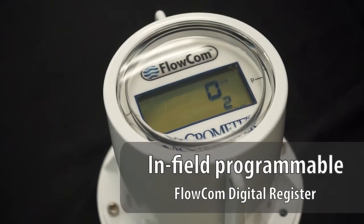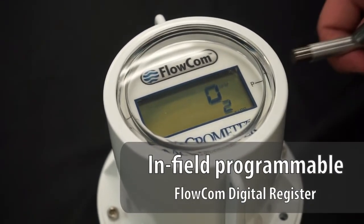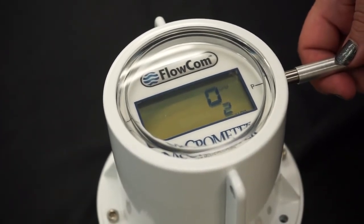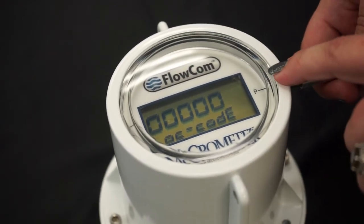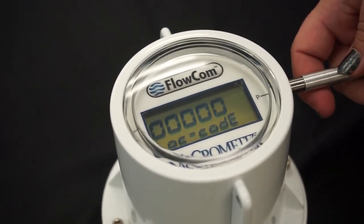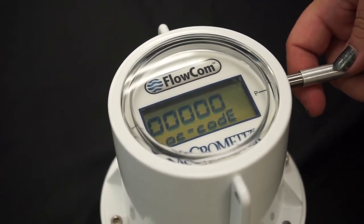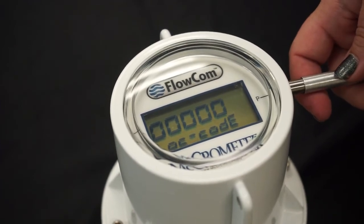Here you'll see our standard programmable Flowcom and you can access the menu to start navigation to change your program simply by placing the magnet next to the P on the dial face. You can see we're already in that lock code screen. Factory sends out all of these units with the lock code of 0-1000 and once you put that lock code in you can start navigating through and reprogramming what you need to in the Flowcom.